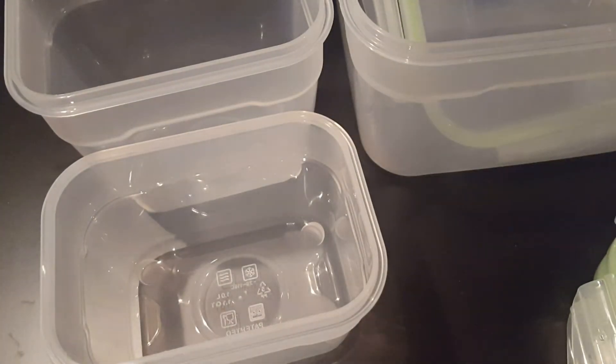Here are the tops, and they all — the three — are all the same size tops. So they're all interchangeable.